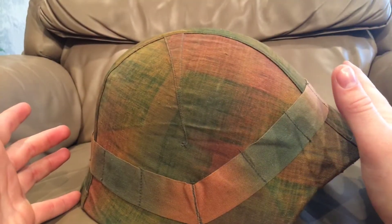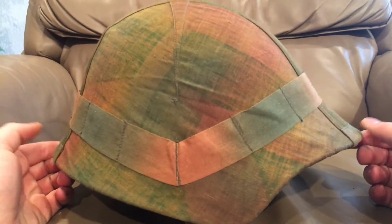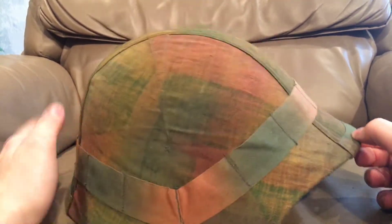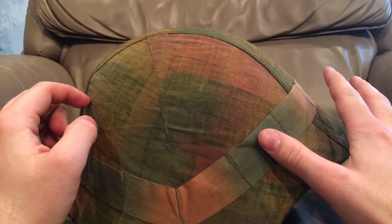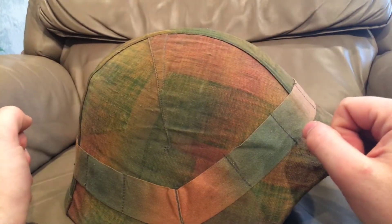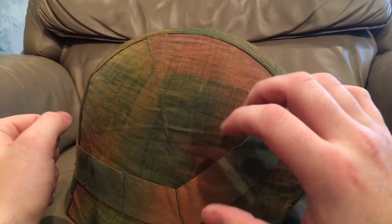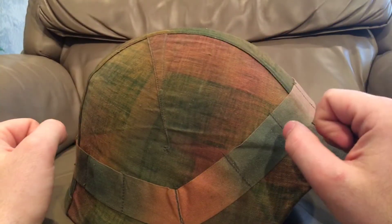I haven't seen one in good enough condition and in my size to warrant purchasing, because every helmet I own is actually in my size. But without further ado, what we have here is the Swiss M18 helmet. This is an original M18 that has been updated — it has the World War II cover on it. This helmet does not have its own video yet, but every other helmet in this playlist will have its own video with a more in-depth history.